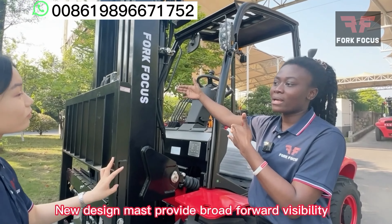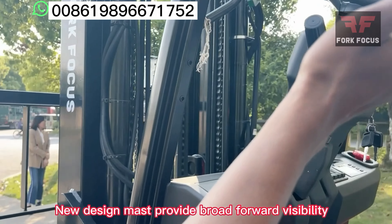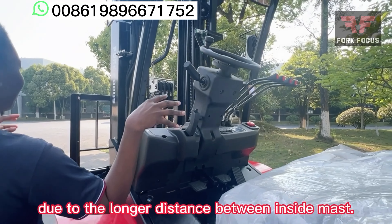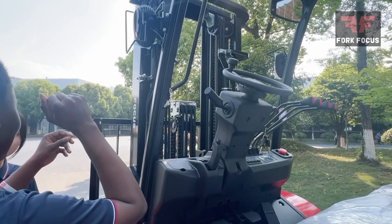As you can see with the mast, it does have a very wide field of view. When the operator is situated here, it's much easier to operate because you can see everything in front quite easily as well.